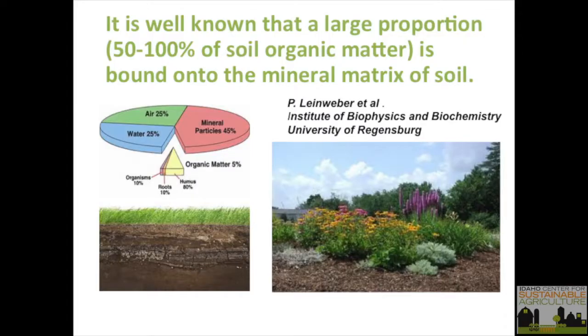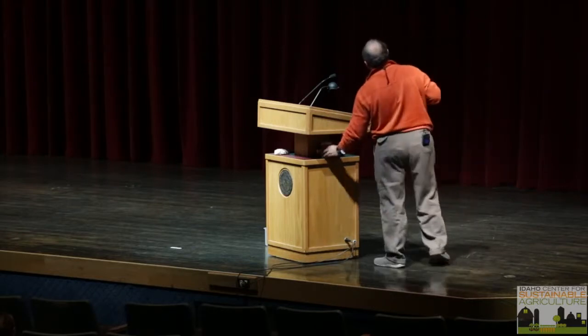A scientist who worked his whole life on soil organic matter said it's well-known that 50 to 100 percent of organic matter is bonded to the mineral matrix — mostly to clay. If you look at a pound of soil: 45 percent is mineral matter, the rest are air and water, and that small amount of organic matter really dominates soil health. I remember my major professor, about 40 years ago — I said one thing missing from the American farm bill is they're not talking enough about soil organic matter.